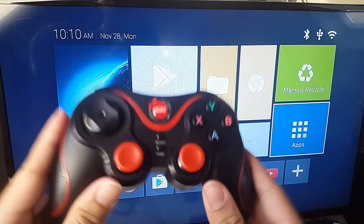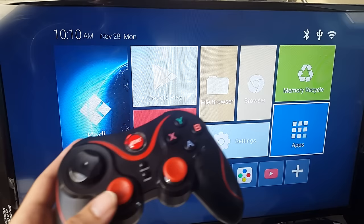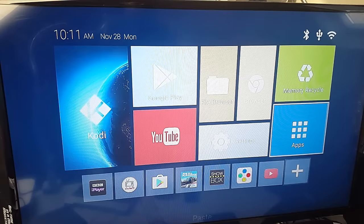I've paired this Bluetooth controller with my Android TV box. The Android TV box I'm testing with is the TX5 Pro, which has Bluetooth compatibility. I've already connected via Bluetooth and I'm controlling the menus, as you can see.